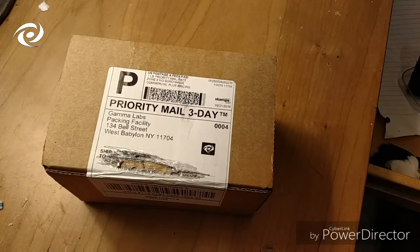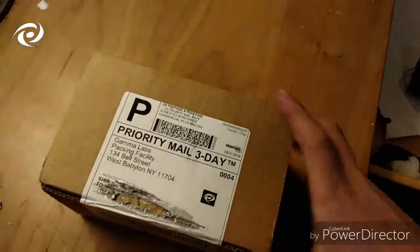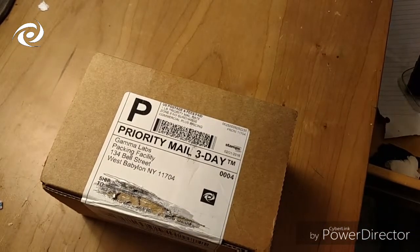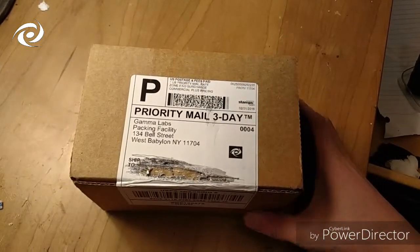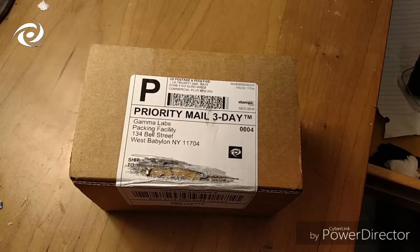Hey, how's it going everybody? So today my package came from G Fuel — you can see right there. I'm pretty excited because it is watermelon G Fuel and I've never really had watermelon so I'm really excited to open this for you guys and try it out. Be sure to drop a comment with future video ideas, leave a like and subscribe if you haven't already. And again, thank you guys so much for 100 subscribers — I'm super excited for that. Let's get started!